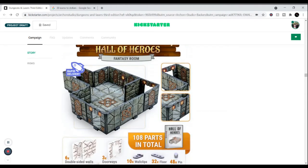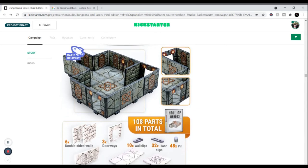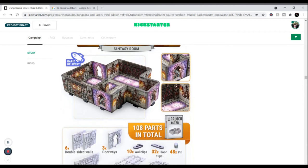The Hall of Heroes has Celtic-type symbols — you could even make it a dwarven-style grand hall. There's a little warlock altar, or you could use it as some sort of mage's room.